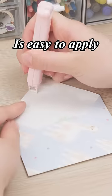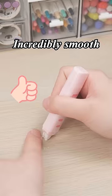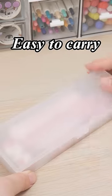The glue tape side is easy to apply in crafts and journals, while the correction tape is also incredibly smooth and you can totally get creative with it. The best part is this two-in-one tool is so compact and easy to carry.